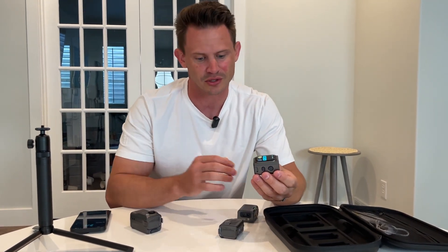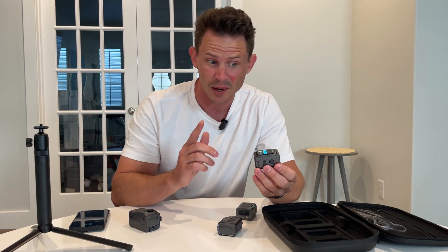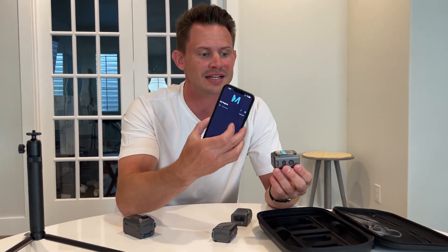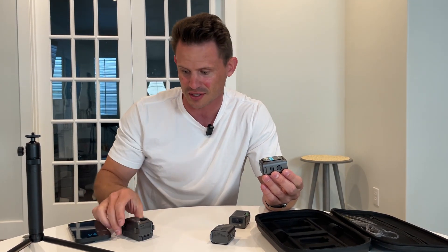So why do I mean that it's modular? All these different components can simply attach to it. On top of that, it has a Bluetooth capability with their app, and any single thing that you do here and record — if you want to download it to your phone, it'll do that — and then you can have it in a 2D plane or a 3D plane, which is just honestly amazing.